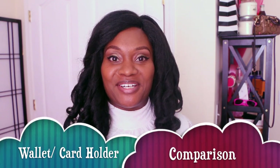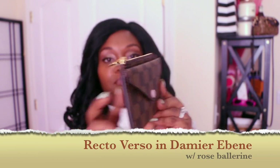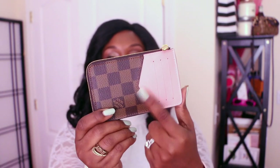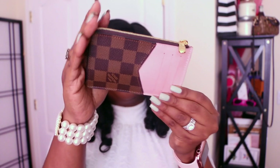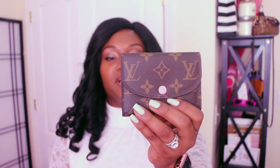Hi YouTube, my name is Sherri and in today's video we're going to be talking about the Recto Verso card holder. I have mine in the Damier Abin with the Rose Ballerine, and I'm going to be comparing this with my Rosalie coin purse, which is in the monogram print with the Rose Ballerine.